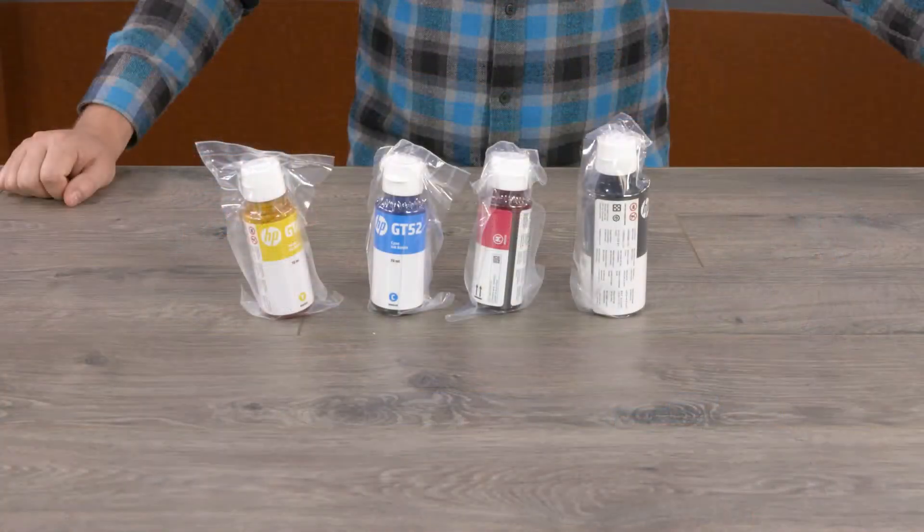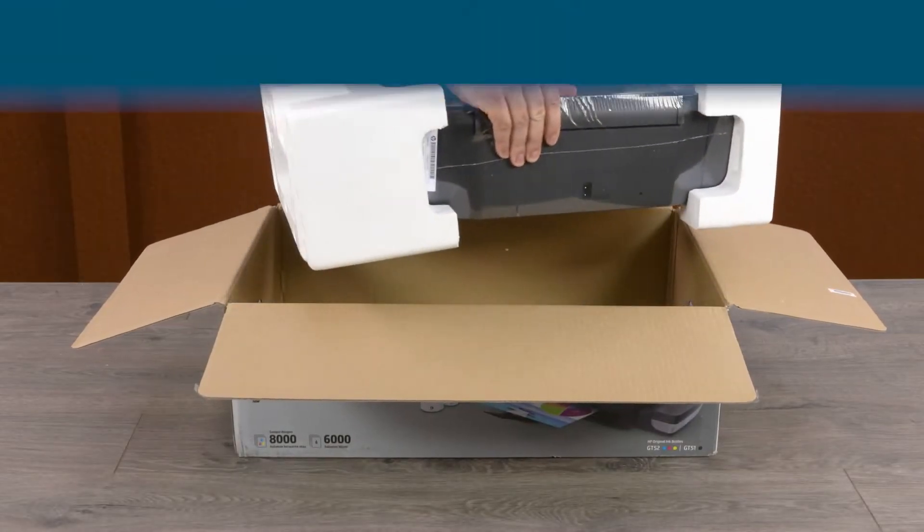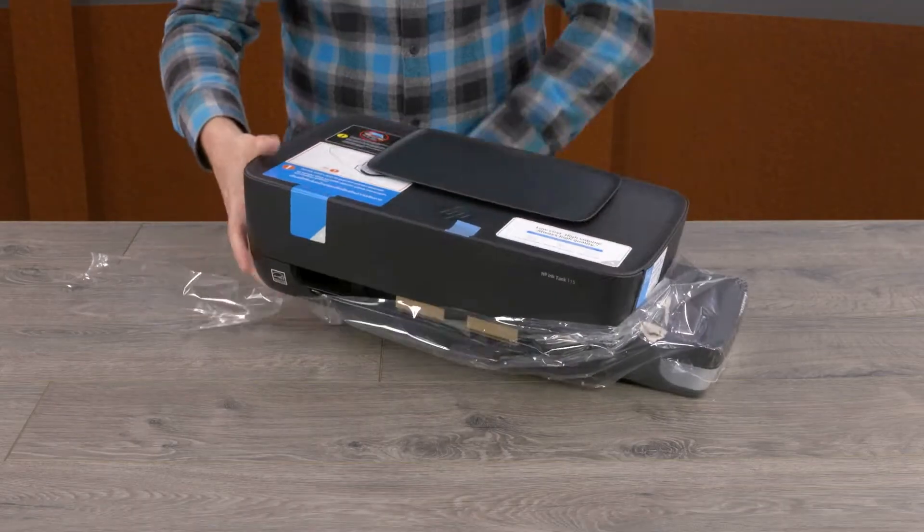Remove all supplies and the printer from the box. Remove the plastic from around the printer.